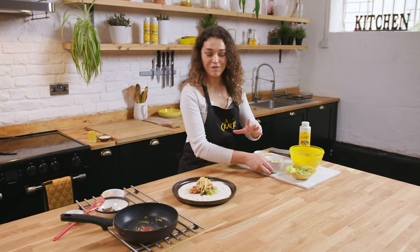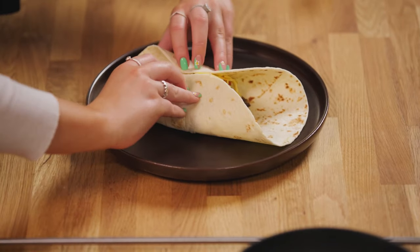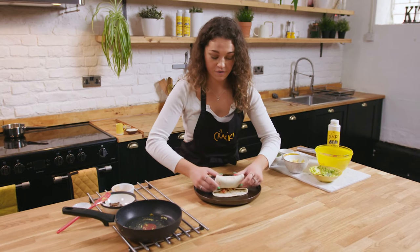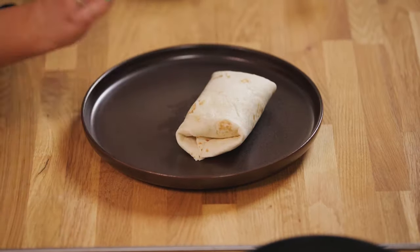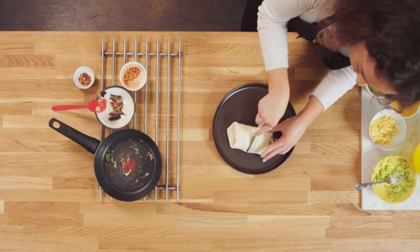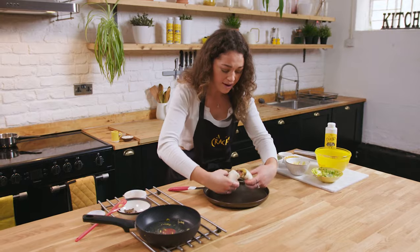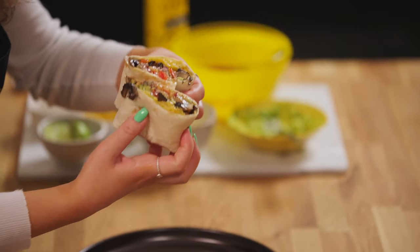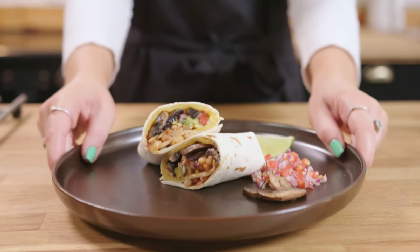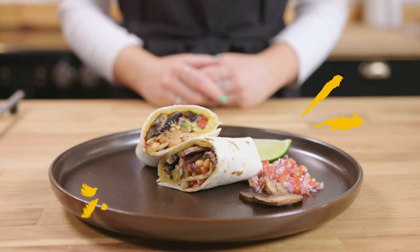Everyone hold your breath while I try and fold this up! I'm going to fold the insides in first, then pop this over, hold that in, and literally fold it over like that — and it is done. We're going to cut it in half to see all the delicious goodness inside. We've got baked beans, the Cracked, mushrooms, fresh salsa, avocado. I do not want to start my day any other way than having this burrito. So here it is — our breakfast burrito made with Cracked, the no egg egg. So delicious!